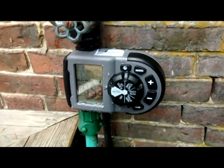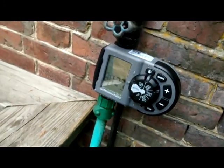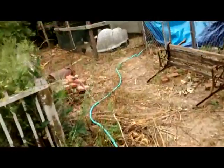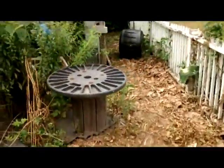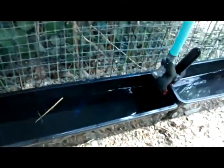What I've done is bought a timer — it's a little leaky, so I need to get some Teflon tape for that. I have a hose running over to the coop, and I have it split going into these two planter boxes that I'm using as troughs.